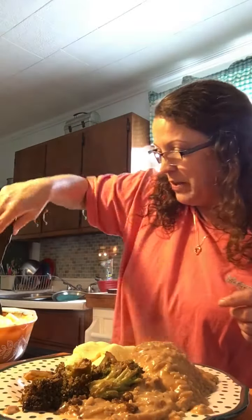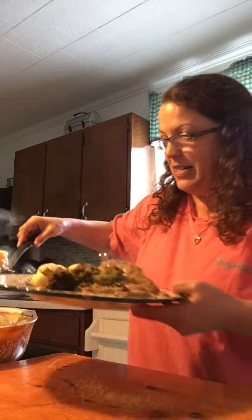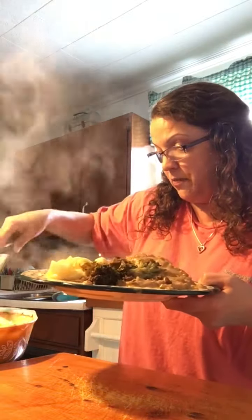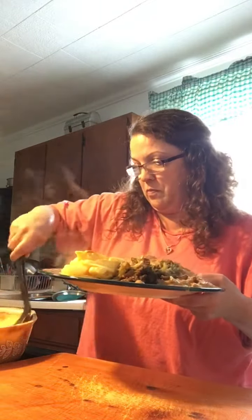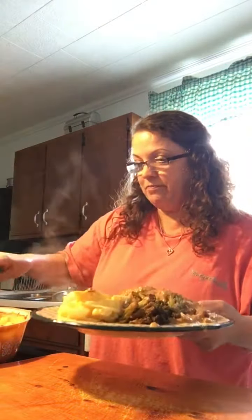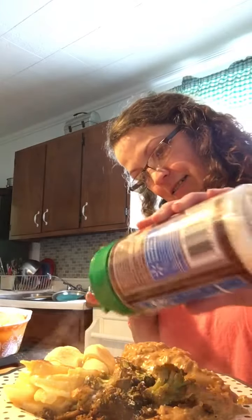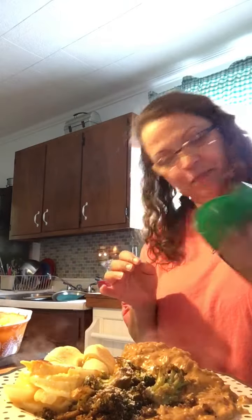Here we go, y'all. Here are the au gratin potatoes. I'm just going to give him a few of those because he doesn't need very many. All right. Here it is. Hold on, ready? Let me put some Parmesan cheese on the broccoli. And the potatoes.